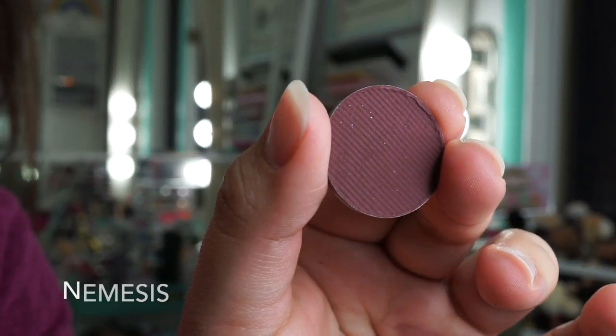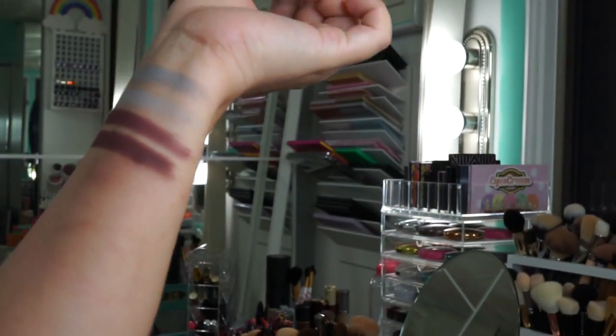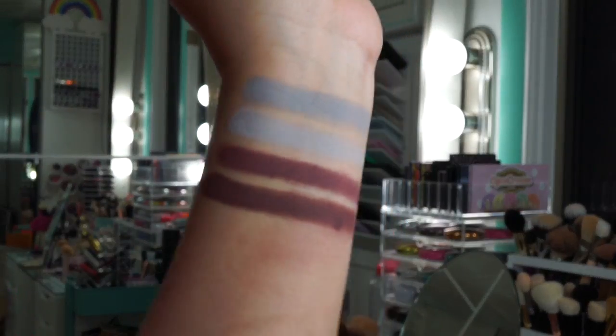This shade is called Nemesis. I love the name, however when I swatched it, it was a tad patchy. It is warmer-toned — it has more brown in it but it's still a plum.